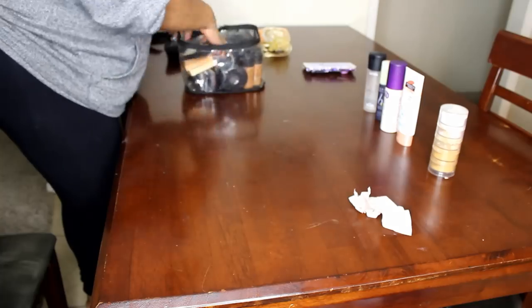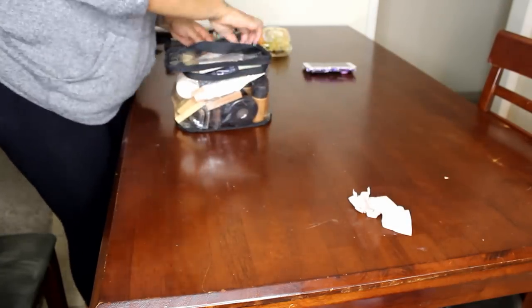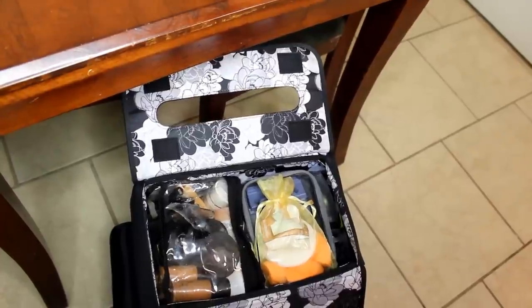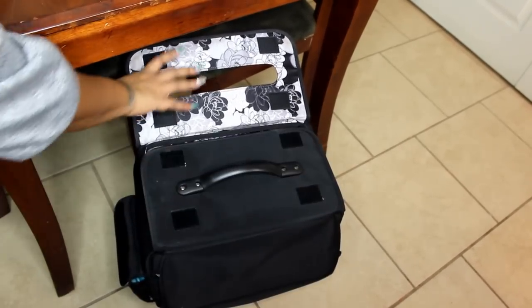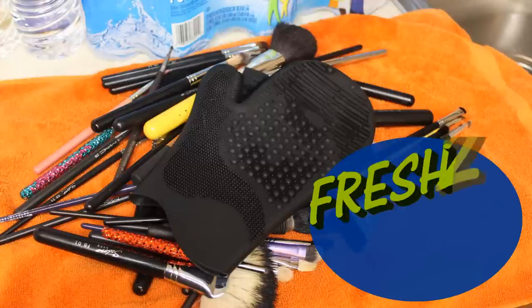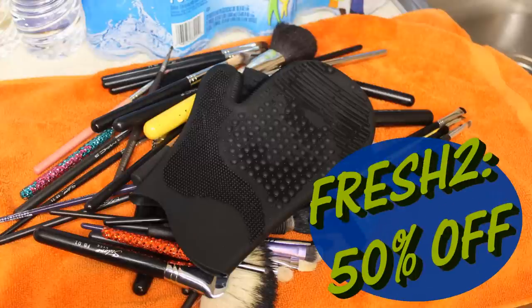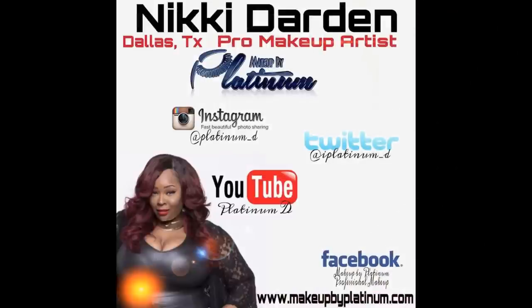So right here I'm just packing all this stuff up in this bag. And that is it, you guys — I am packed and ready for my wedding. Everything is ready to go. So please don't forget to get one of those gloves — you guys will love it, it's very inexpensive. Everybody has them but I've never seen them as cheap as the one I got. And this brush bag is a must-have if you're a traveling makeup artist. Links will be below. Don't forget to rate, comment, and subscribe.